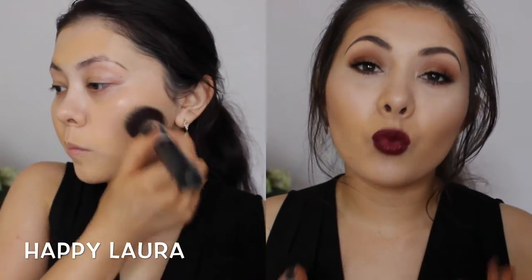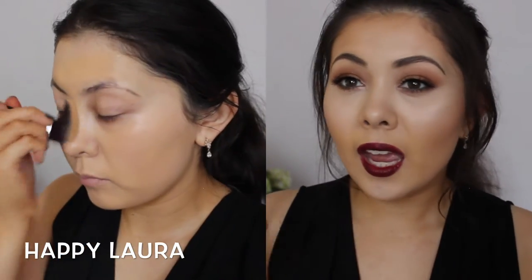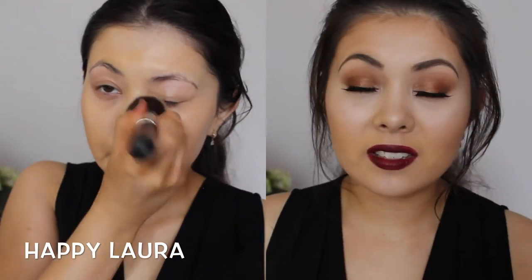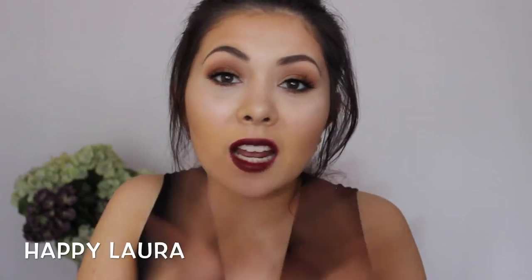I do get a decent amount of wear with this foundation — it's significantly long wear. At the moment, I haven't even set my foundation with a powder. I've just used a bit of bronzer and a bit of highlight, but that's all the setting that I've done, and I do feel like I can get a full day's wear out of this foundation. All I need to do is powder my nose maybe midway through the day, and I'm good to go.